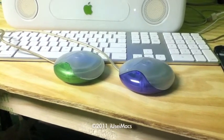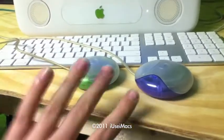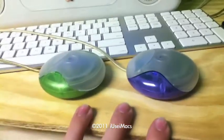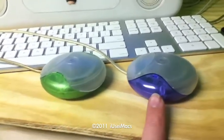Hi! I use iMacs here, and today I'm going to show you the difference between a tray loading iMac mouse and a slot loading iMac mouse. This is the G3 edition. So as you can see, I have two puck mice sitting here, but one of them is from a slot loading iMac and one of them is from a tray loading iMac. This is the tray loading iMac. This is the slot loading iMac.